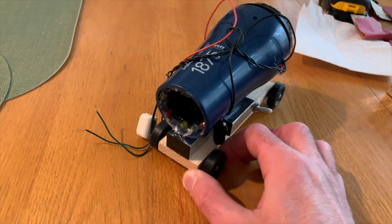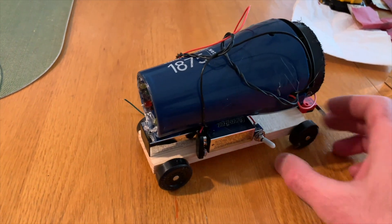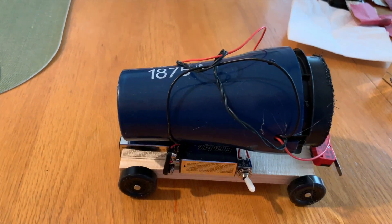I went ahead and added some LED lights just for decoration, and there's an on/off switch to control the power to the system.